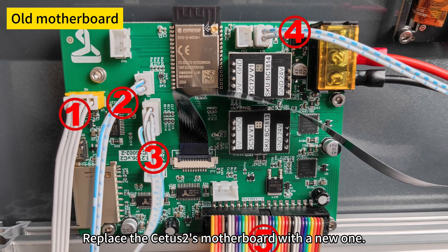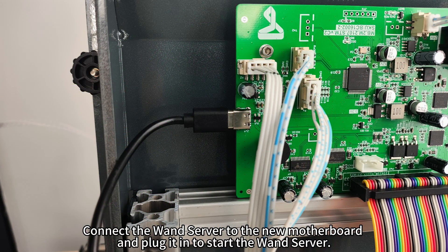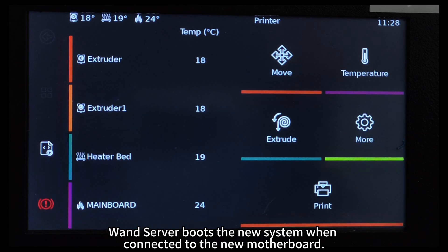Replace the CETUS 2's motherboard with a new one. Connect the WAN server to the new motherboard and plug it in to start the WAN server. The WAN server boots the new system when connected to the new motherboard.